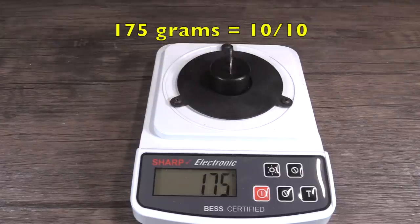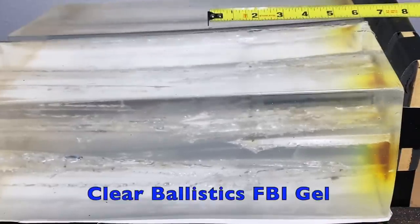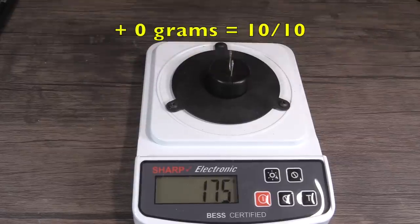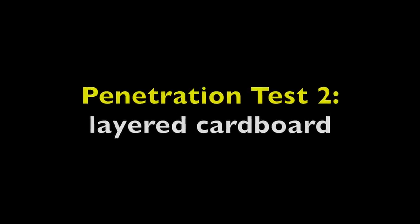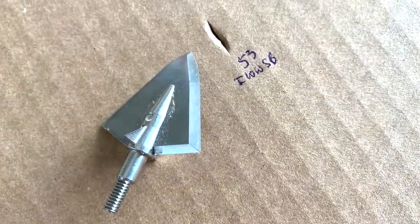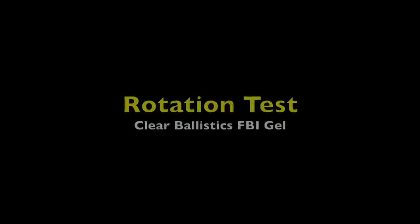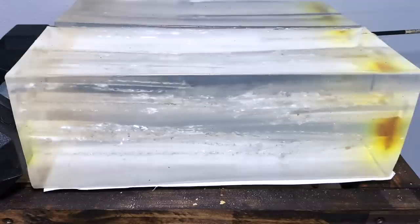It took 175 grams of force to cut through the wire, which is a 10 on a 10 point scale. It penetrated right at 8 inches. It didn't take any additional force to cut through the wire, so that also gets a 10 on a 10 point scale. It penetrated through 53 layers. It rotated 38 degrees at 10 and a quarter inches.